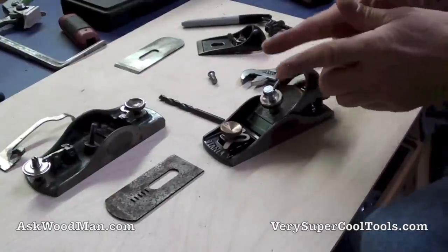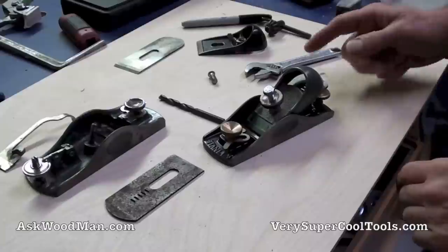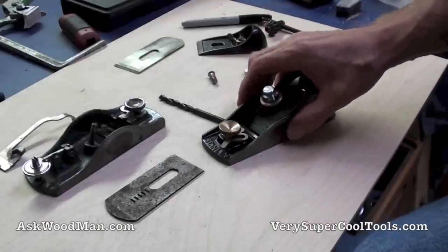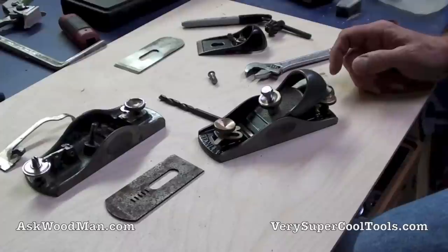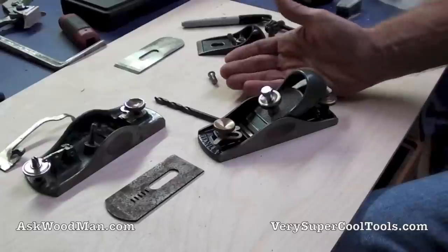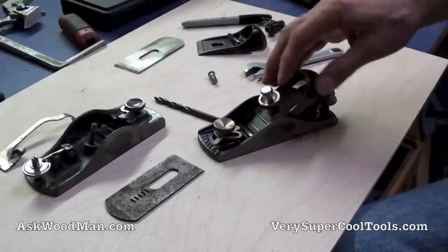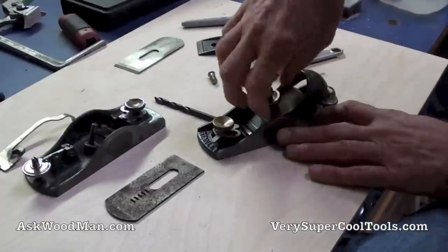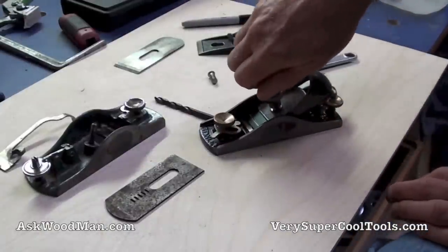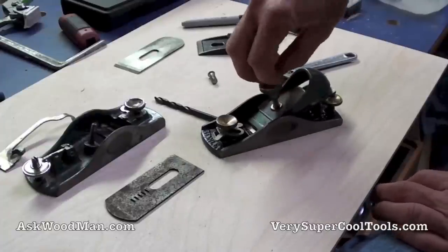I either have to cut a few little shoulders on the top so I can tighten this down with a wrench, or cut a slot in it to tighten it down into the sole of the plane into that threaded receiver. This would work as-is, but I don't want this sticking out while I'm working. I'm going to cut it off right below that concave area of the locking knob, and it'll be out of the way. I haven't altered the original structure of this hand plane one bit.